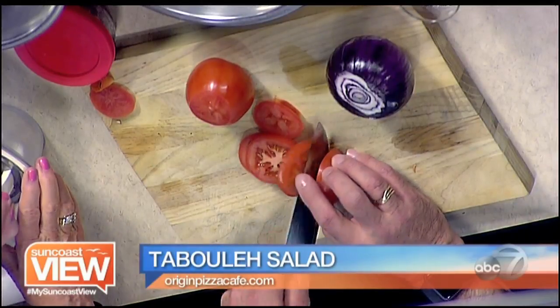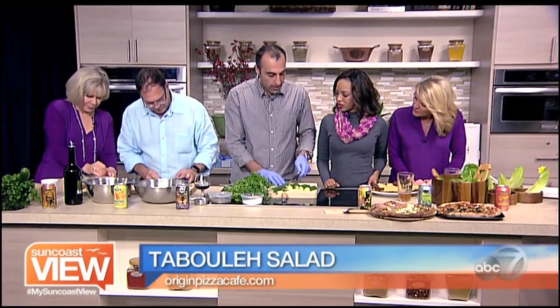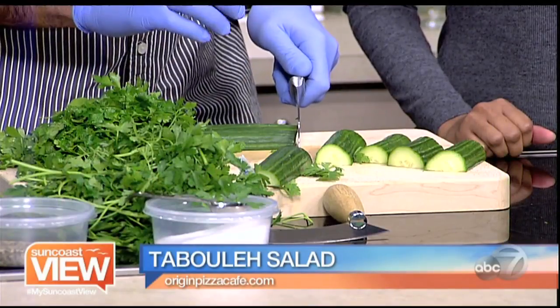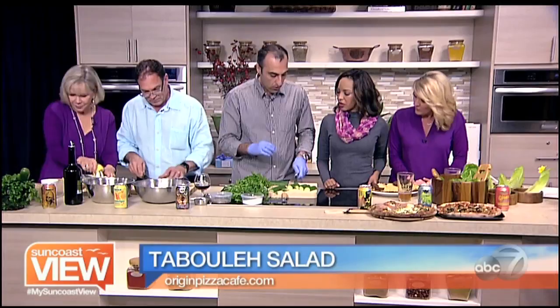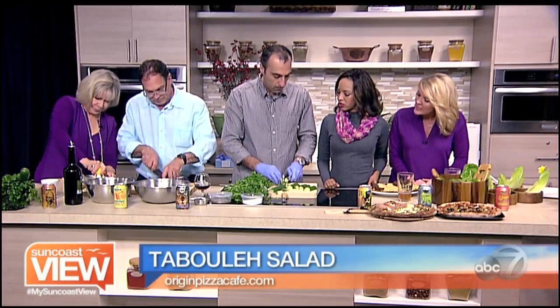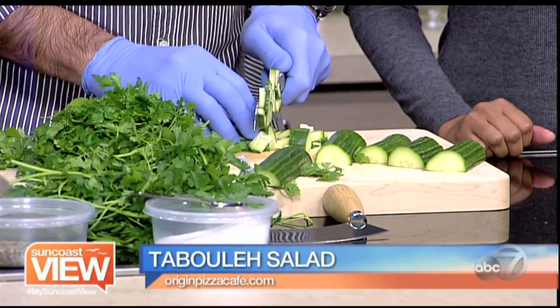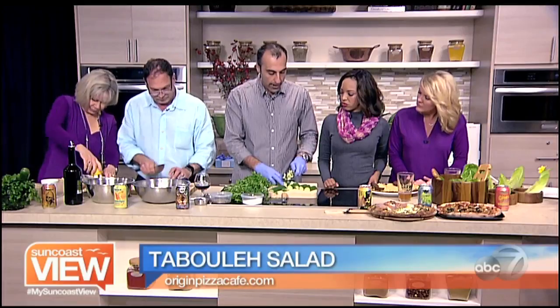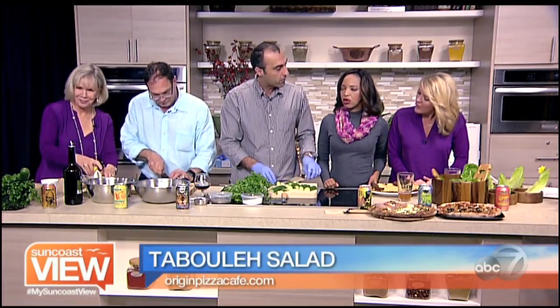I notice you're using English cucumbers — are those the kind you prefer? They've got more flavor and a little bit more juice, and I think it's a more fine product, so I'd rather use them than regular cucumbers. And do you take the seeds out? I do not — the seeds create water and moisture, so basically instead of having to add dressing, the dressing is coming out of the ingredients of the salad.